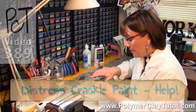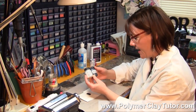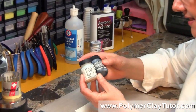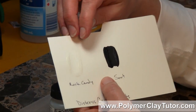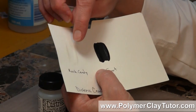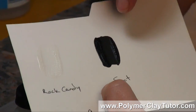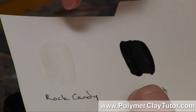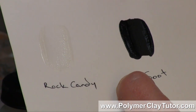Distress Crackle Paints are this really neat product that Ranger makes. I'll show you on paper first — it is a paint that when it dries, it crackles. I've got it in 2 colors: Rock Candy and Soot. It's meant to look like old worn crackled paint.